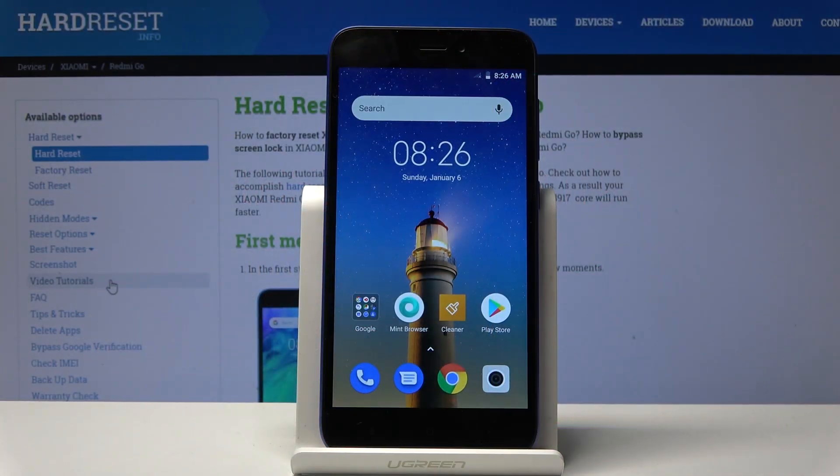Welcome. This is the Xiaomi Redmi Go, and today I'll show you how to copy contacts from the SIM to your device.